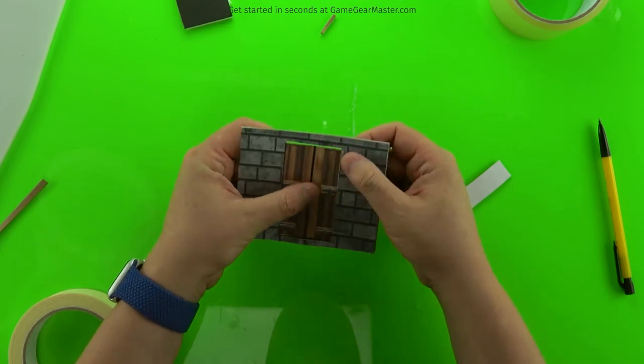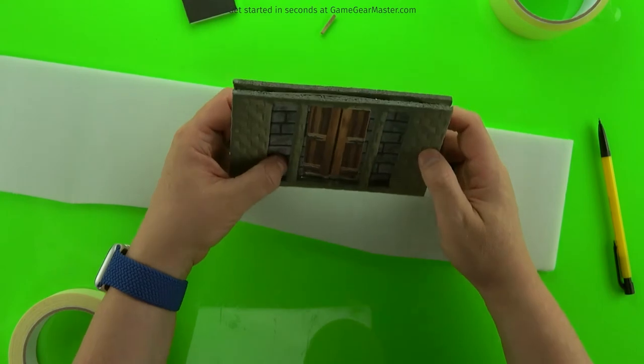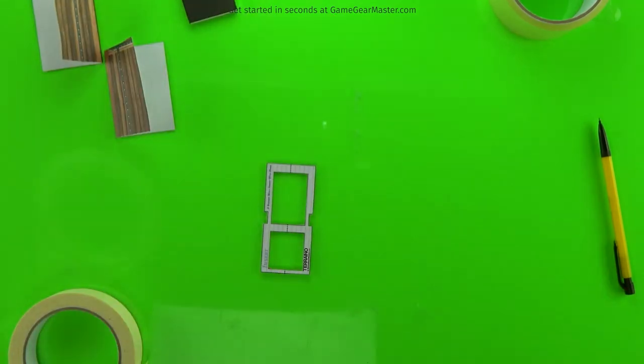Test fit the completed insert into a pocket wall, trimming the sides or top as needed if it's a little snug. Next is the single-height single door — this is a very small door and more challenging to build. You should definitely try one of the other doors first to get the idea, because the smaller the door is, the more challenging it is — everything's smaller.